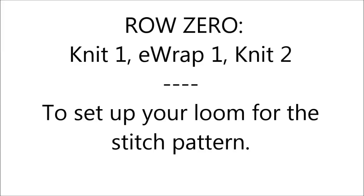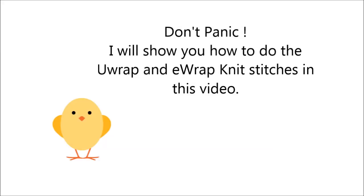Now we're going to start with row zero. I know it sounds funny, but it's like a prep for the pattern. So you're going to knit one, e-wrap one, and then knit two. Don't panic if you don't know how to do an e-wrap or u-wrap knit stitch — I'm going to show you how to do those in this video.